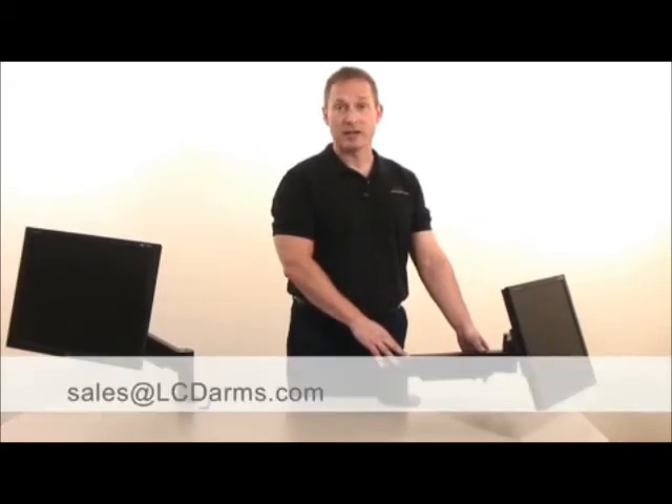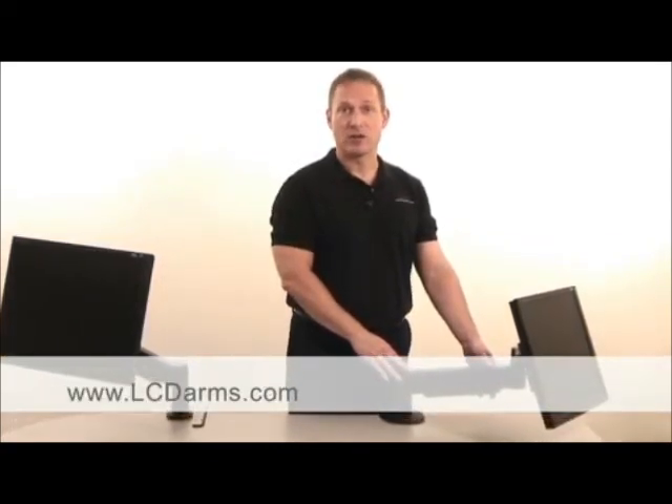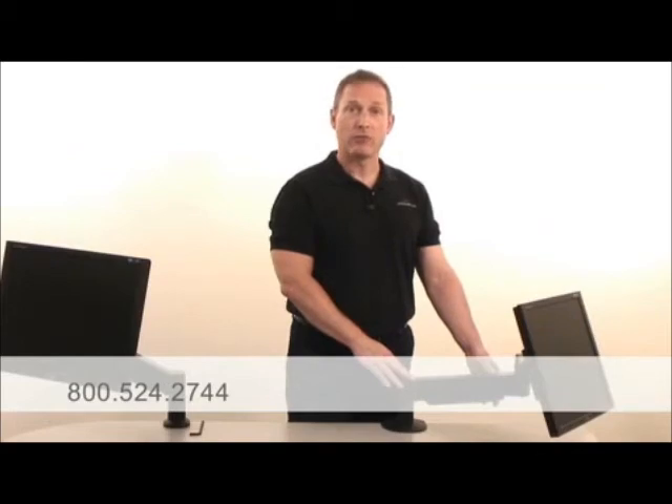For further assistance, contact us at sales@lcdarms.com, via web at www.lcdarms.com, or by phone at 1-800-524-2744.